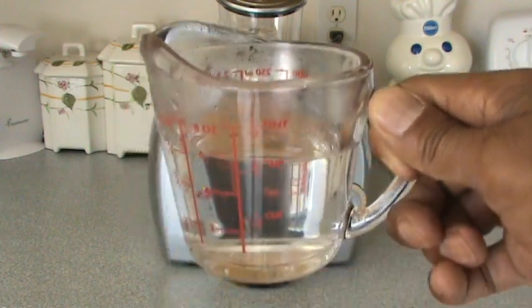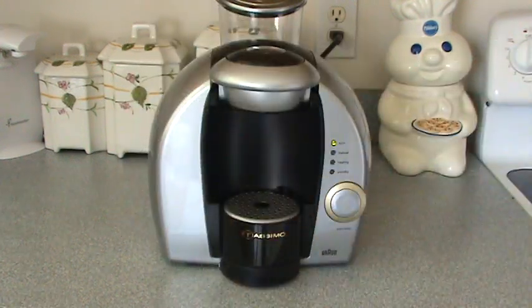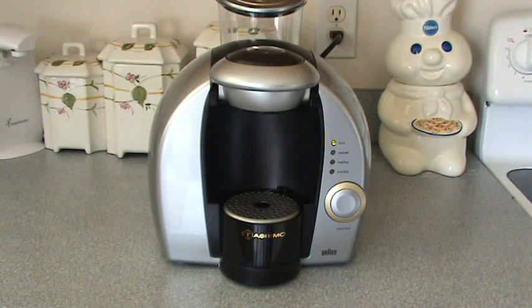Steaming hot coffee — put the coffee back in and she's good to go. She's in like new condition. I'll give you a little 360.